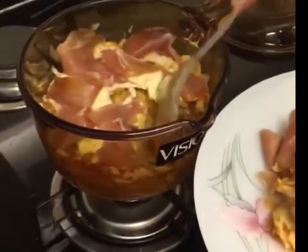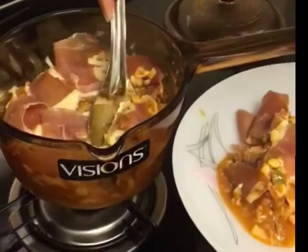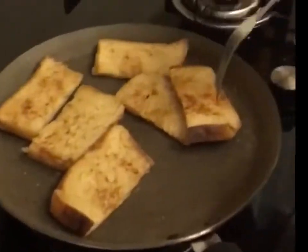There's nothing better than fresh homemade lasagna. I hope you try this recipe out and tag me when you do. If you haven't already, please follow my YouTube channel for more recipes on various cuisines.